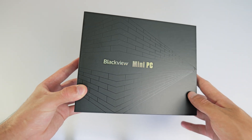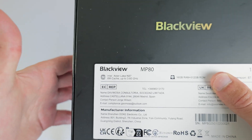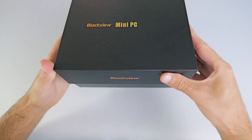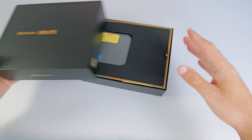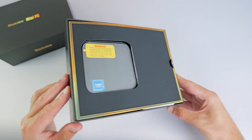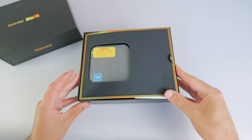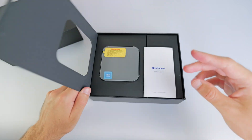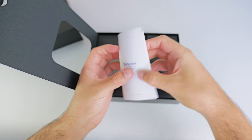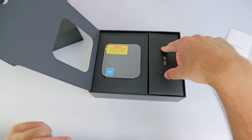So here is the box. It says Blackview mini PC, with a bit more information on the back with the mini PC model and processor. Let's open this thing up. This is actually very nice packaging with gold accents, and as you can see, the PC is actually tiny compared to the size of this packaging. Let's open up this flap — here is an instruction manual. We've got the mini PC itself and some accessories.